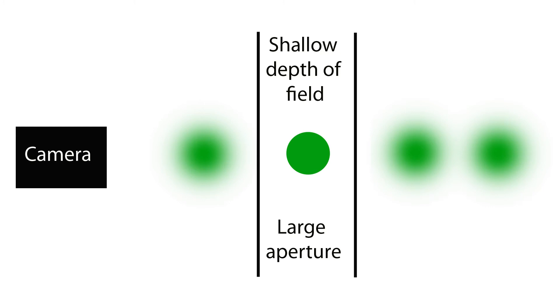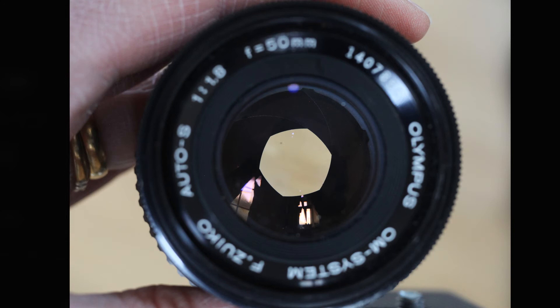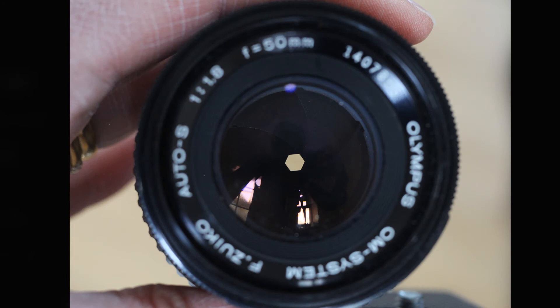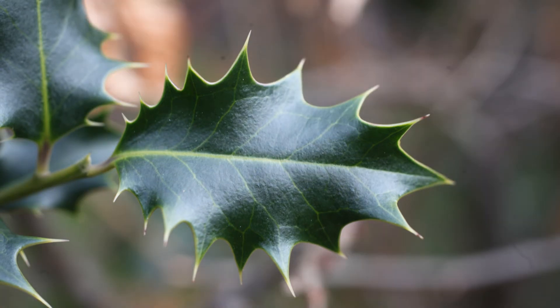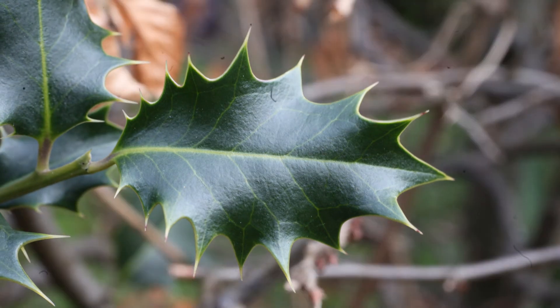Photographers use depth of field in many ways to enhance their photographs. Returning to our lens with its gradually reducing aperture, we can take some photos to show the effect that this reducing aperture has on the images produced in the camera. With a large aperture, this holly leaf appears in sharp focus and the background is blurred. As the aperture is reduced with successive photographs, the background comes increasingly into focus. This is the principle of depth of field.